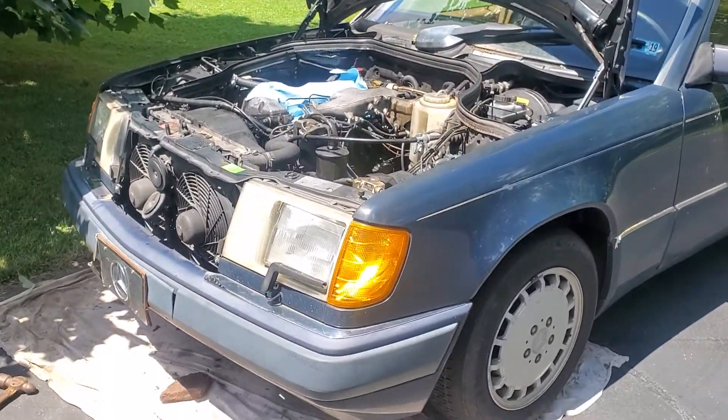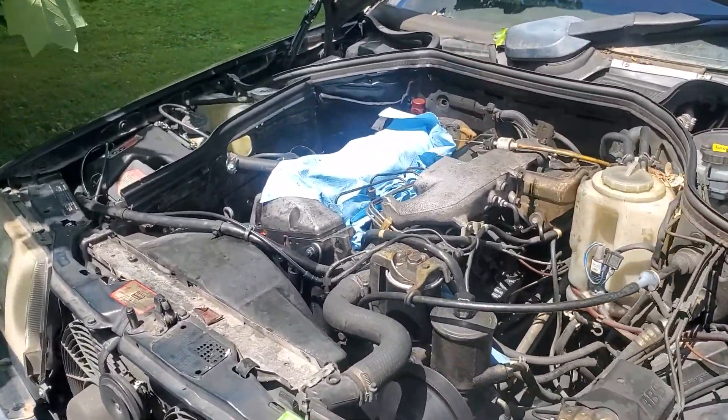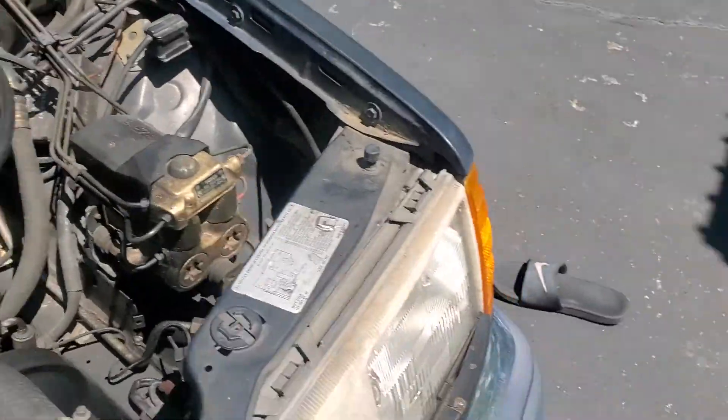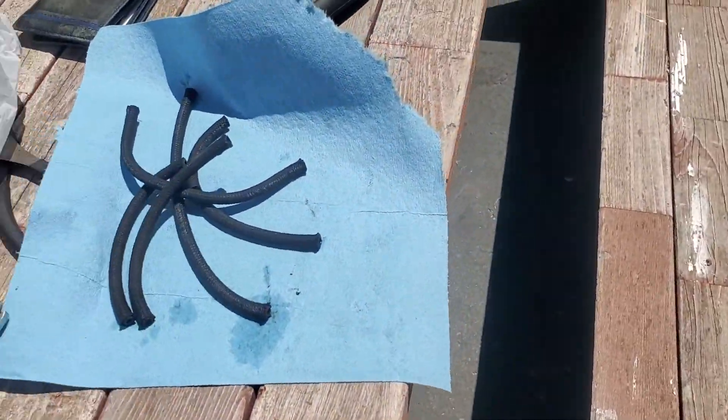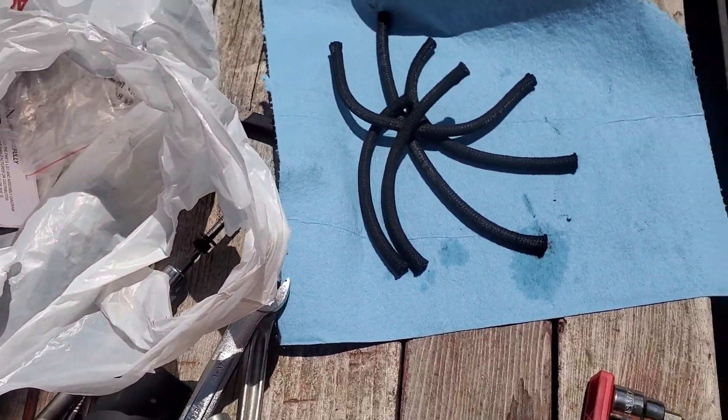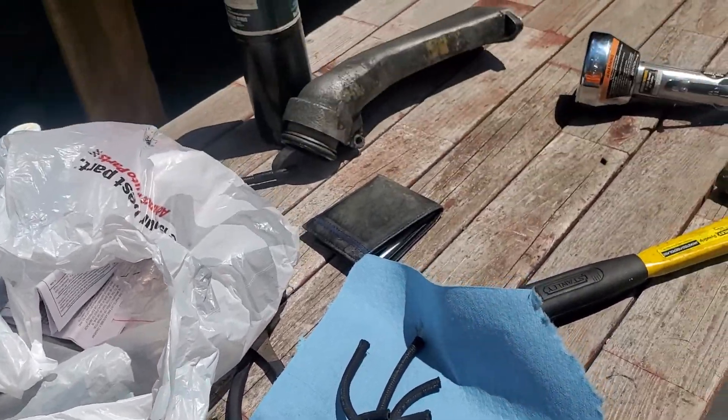Hi everybody. I'm again on the Mercedes — I just pulled off the intake bridge and I'm getting ready to pull these fuel lines off. I have all the return lines over here; there really wasn't much in them but you can see there's a little bit kind of dripping out slowly.